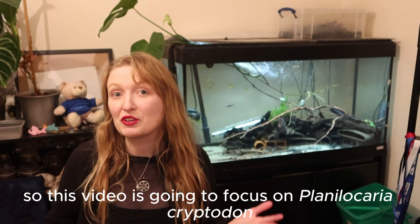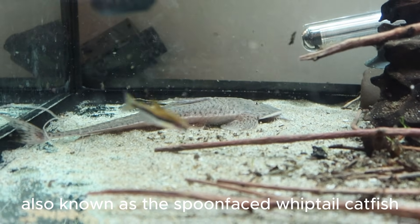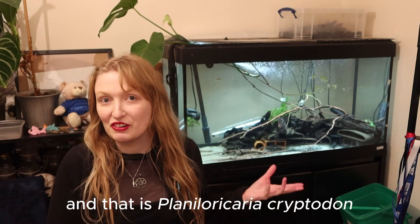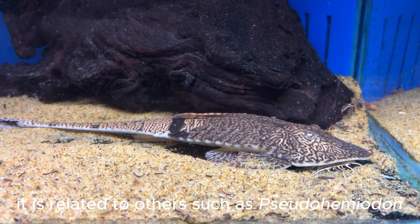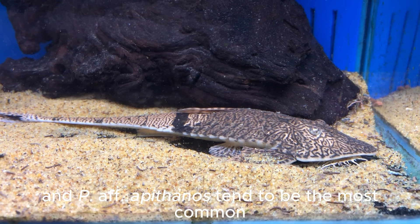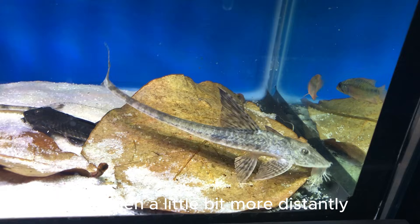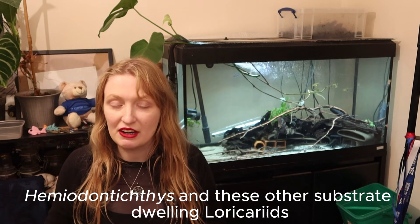This video is going to focus on Planiloricaria cryptodon, also known as the spoon-faced whip-tail catfish. It's a monotypic genus — there's only one species within the genus, and that is Planiloricaria cryptodon. It is related to others such as Pseudohemiodon, which are the chameleon whip-tails — like Pseudohemiodon apithanos, which tend to be the most common. Also some really rare ones such as Crossoloricaria, and then a little bit more distantly related to Loricaria, Hemiodonichthys, and these other substrate-dwelling Loricarids.